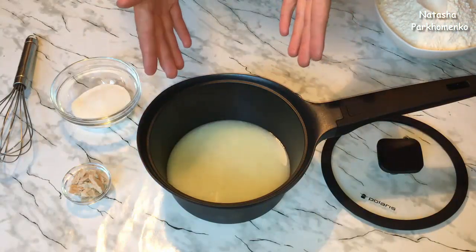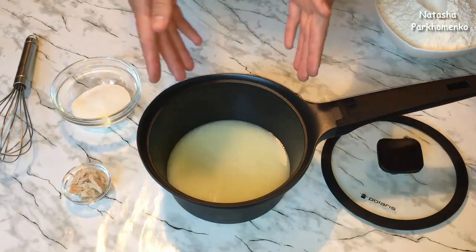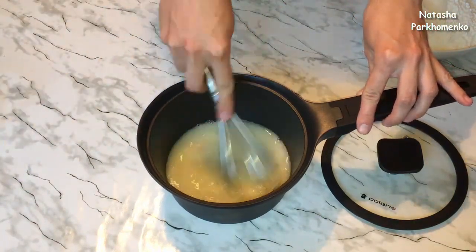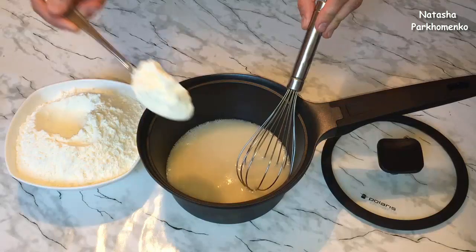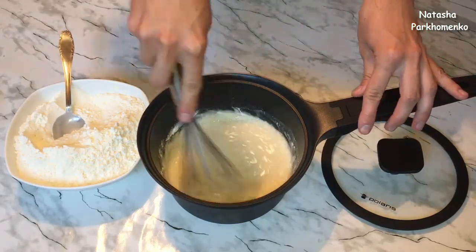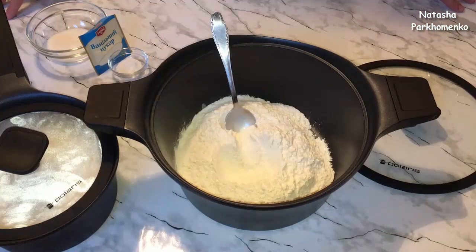Для начала я взяла сыворотку, нагрела ее до теплого состояния. Сыворотка ни в коем случае не должна быть горячей или холодной — она обязательно должна быть теплой. К теплой сыворотке добавляю дрожжи, половину сахара и все хорошо перемешиваю до растворения дрожжей. Сюда же добавляю 3 столовые ложки муки и снова все хорошо перемешиваю. Муку я заранее просеяла через сито. Опара готова! Ковш накрываю плотно крышкой и оставляю в теплом месте на 15–20 минут.